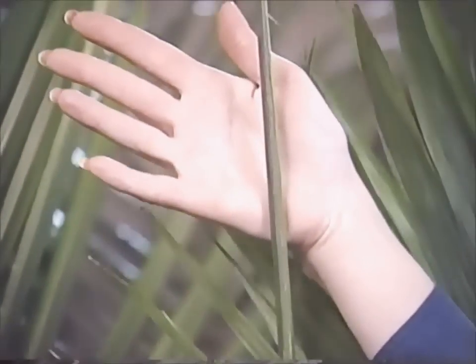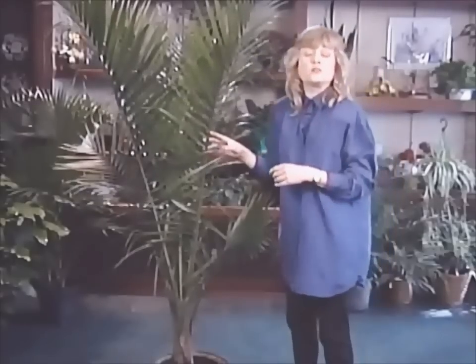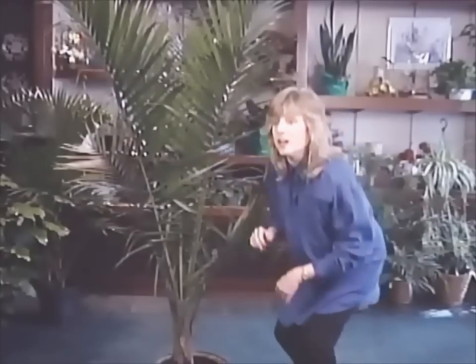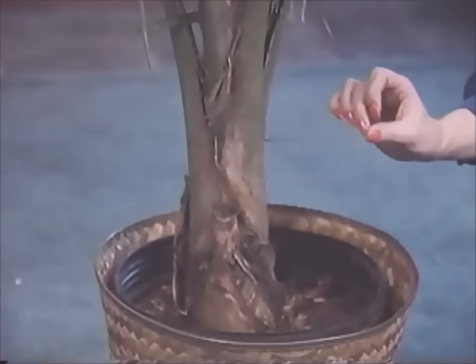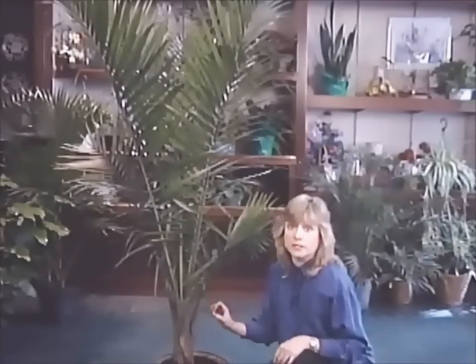We've got this one frond right here that'll start unfurling pretty soon. All these wonderful green fronds emanate from this sturdy and very handsome looking trunk down below, and the sturdiness is exactly the kind of plant this is. If you want a palm, this is a really good choice.